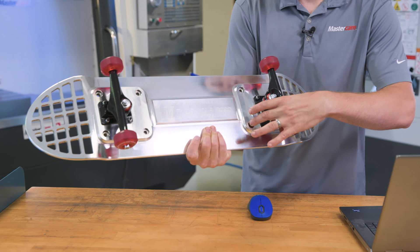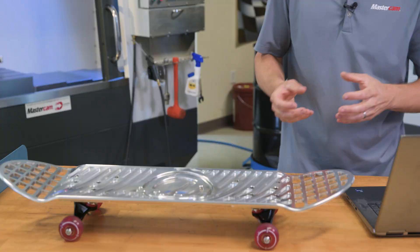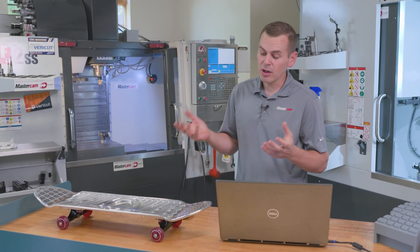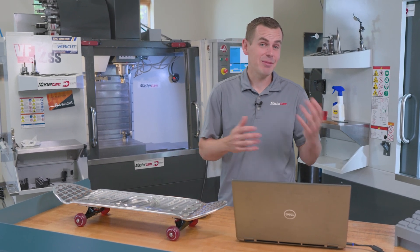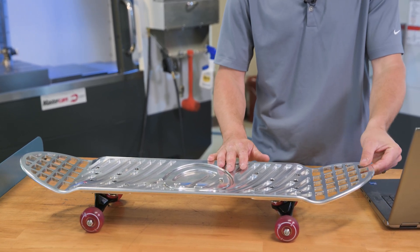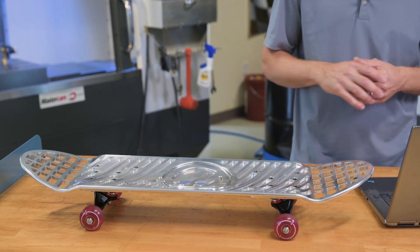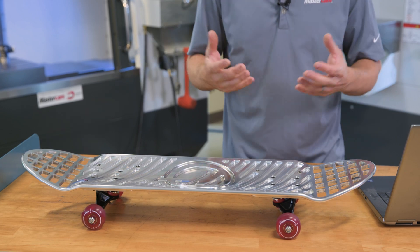We had it prepped to go into the Op 20 fixture, put it back into the Juergens fixture, and that's where we discovered some problems. We started roughing with no issues there, but once we went over to semi-finishing and had to rough out on these upper edges of the skateboard, we really started experiencing some bad chatter. Even cutting these holes — these lightning pockets in the top — lots of chatter.